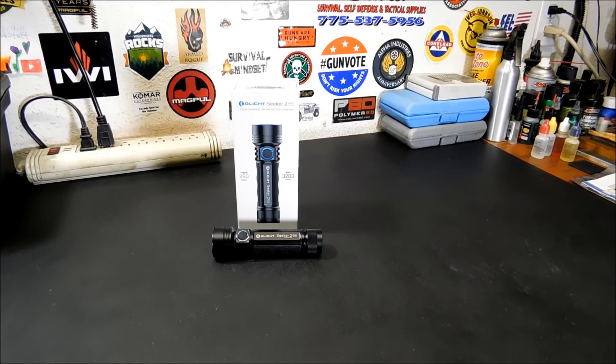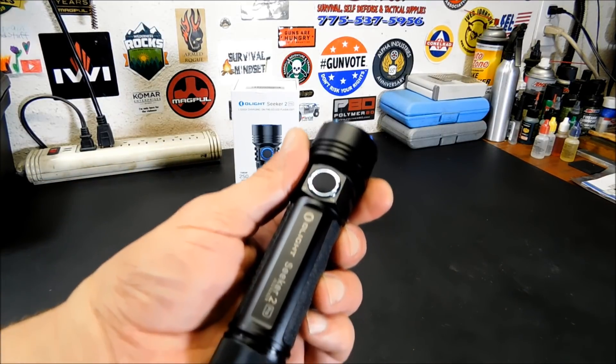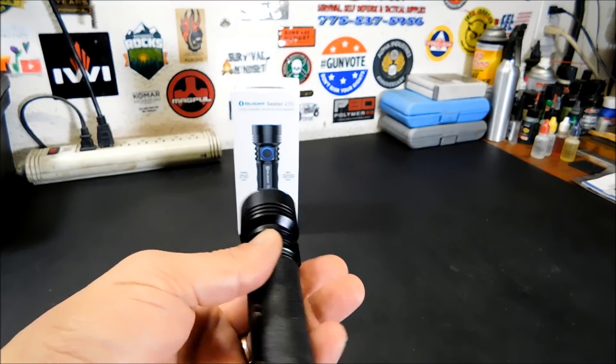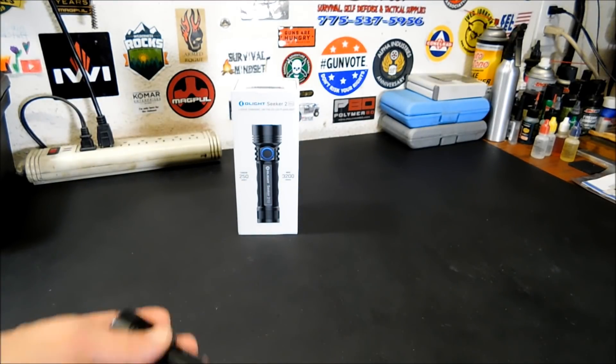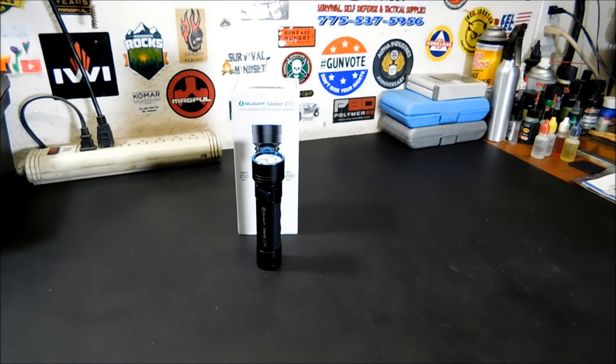All right everybody, welcome back. I want to share this sale with you today. They're having a flash sale, Olight is, on the brand new Seeker 2 Pro. I'll give you a quick close-up of it and let you know what you're looking at. The cool part is this features a lot of designs that have not been in any other Olight before. So the first thing I'm going to do is show you what's in the box.